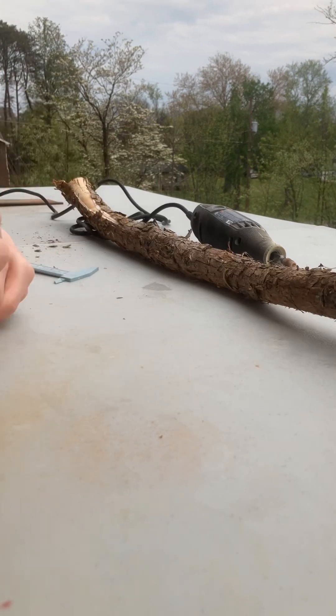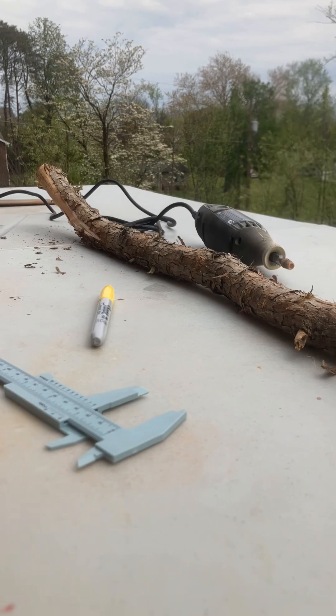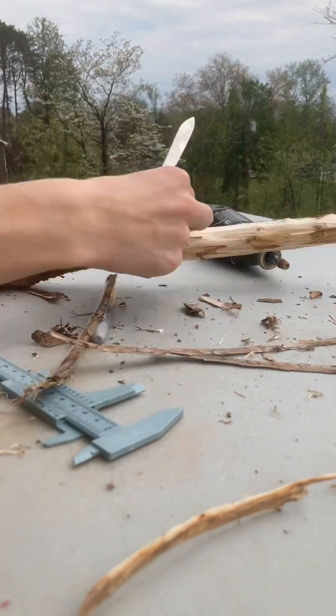I started off by making some quick marks with a sharpie and peeling off some of the bark. Then I peeled off the rest of the bark using a swiss army knife.